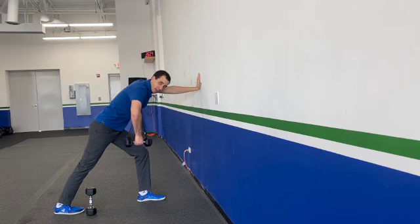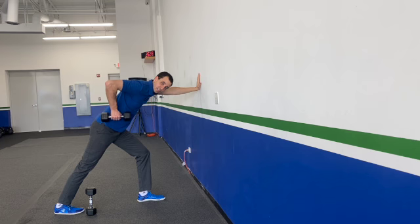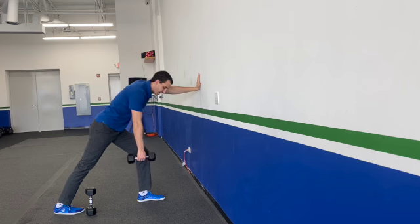A couple of other things: make sure that elbow's not flaring out as you're rowing up. Make sure it's staying up nice and high, and you're really trying to get that elbow as high as you can as you do this.